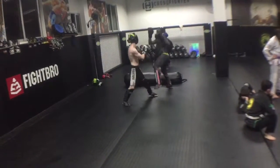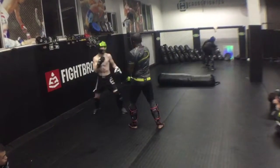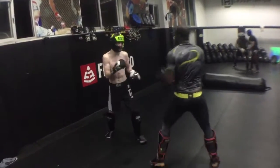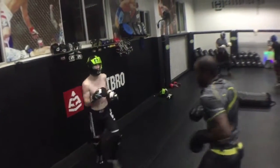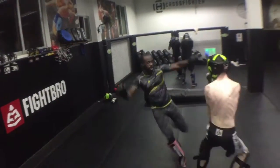What you'll find when you have Russian training partners is that they can be a little bit more aggressive. With Aka, because he's mindful of my size and power, he is more willing to throw power shots when we're training together.